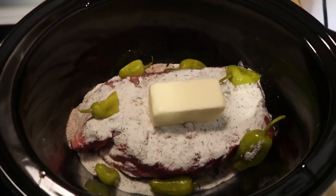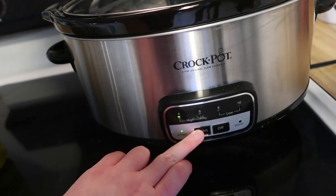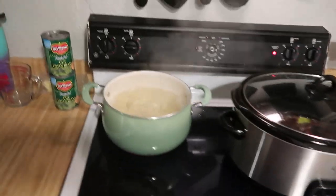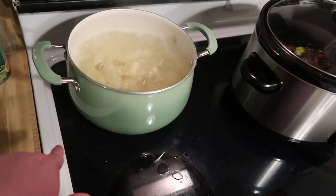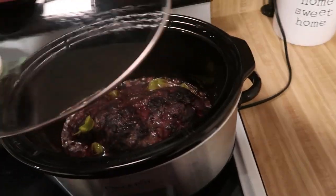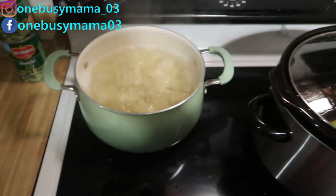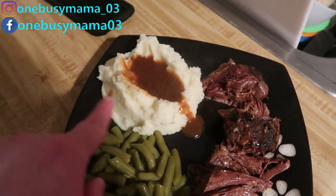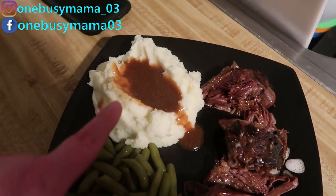We're going to cook this on low for eight hours. I totally forgot to record me doing the potatoes, but I have six russet potatoes that I peeled and cut into pieces — I'm boiling those now — and two cans of green beans I'll heat up with some butter. The roast is finished and smells really good. Here's how everything came out: we have brown gravy I made separately, mashed potatoes with butter and milk, and green beans.